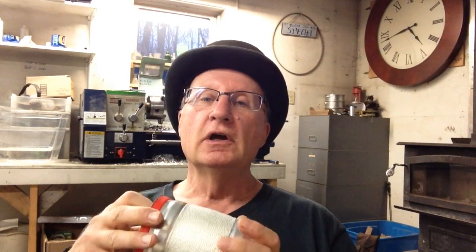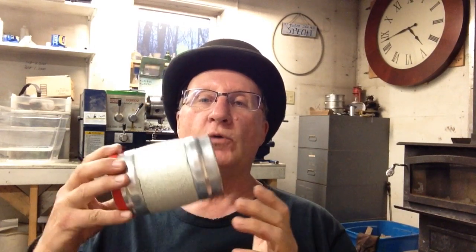They don't make them anymore, but I have some of the cans. Since the ring and the lid is the same ring and lid that fits the Fosters, I thought why not take one and make it flat bottom.